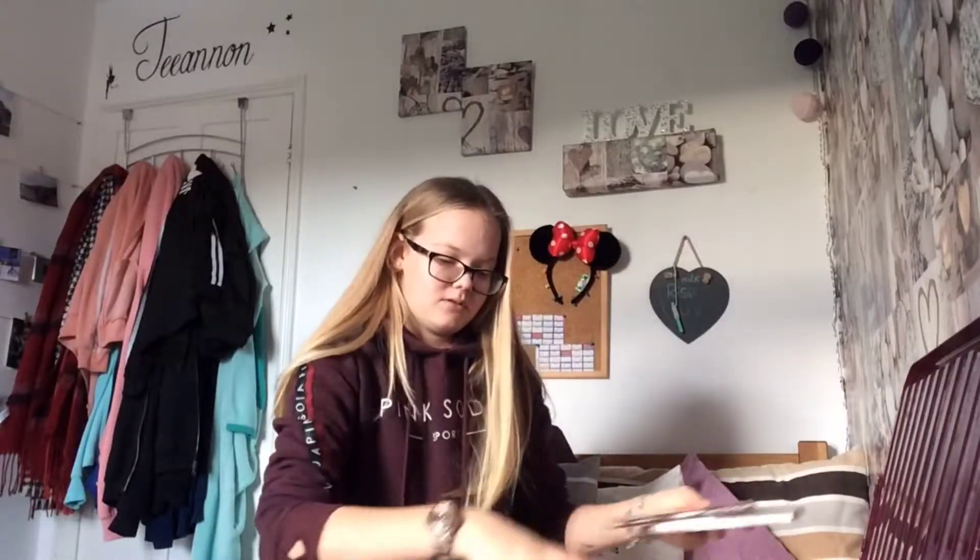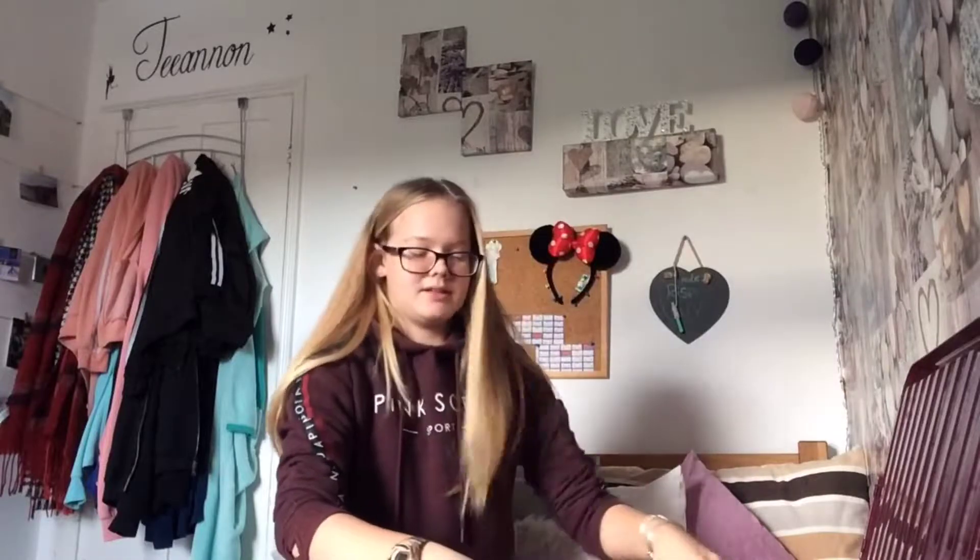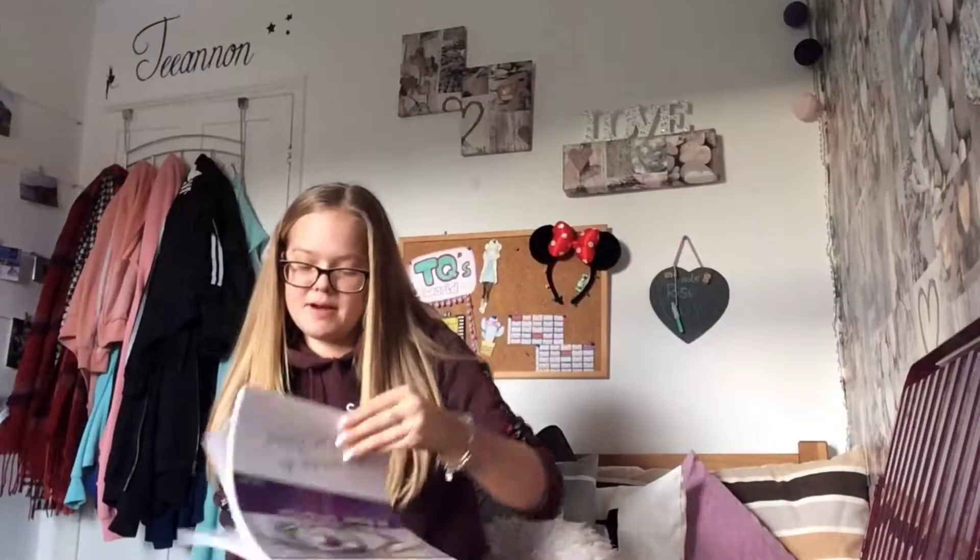Oh, my sister's put her stuff in there again! Alright, so this is just another sketch pad — this one isn't as nice as the other one. This is like a big sketchbook but it's just like paper, though it's thick so it's good.